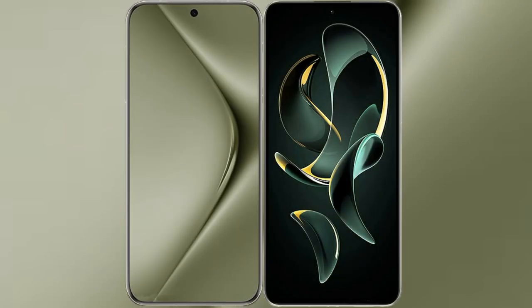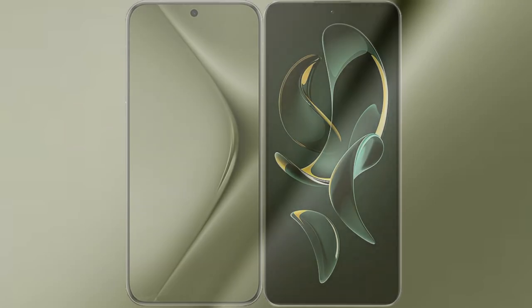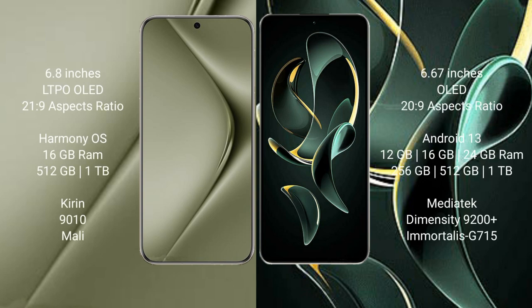I will compare the new Huawei Pura 70 Ultra with Redmi K60 Ultra. Huawei Pura 70 Ultra comes with a 6.8-inch LTPO OLED display and 6.0:21.9 aspect ratio. Redmi K60 Ultra comes with a 6.67-inch OLED display and the same 6.0:21.9 aspect ratio.